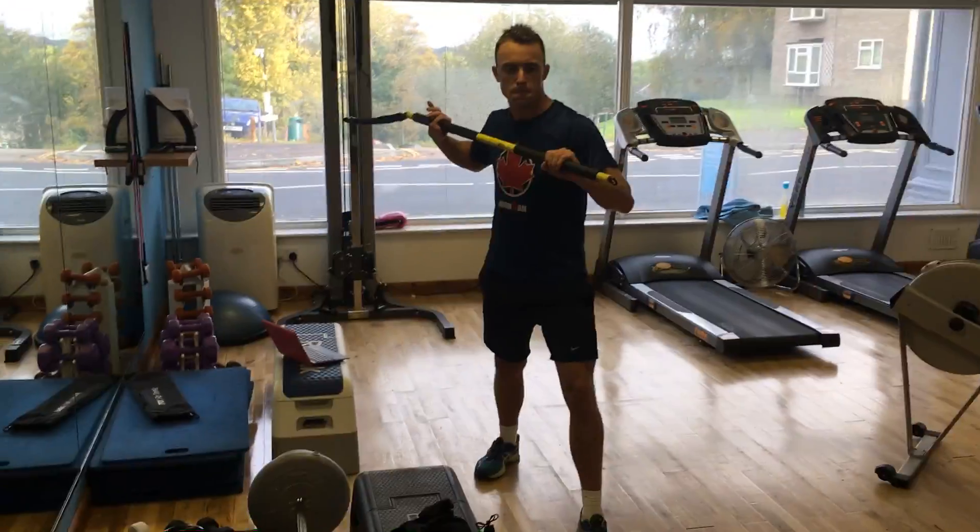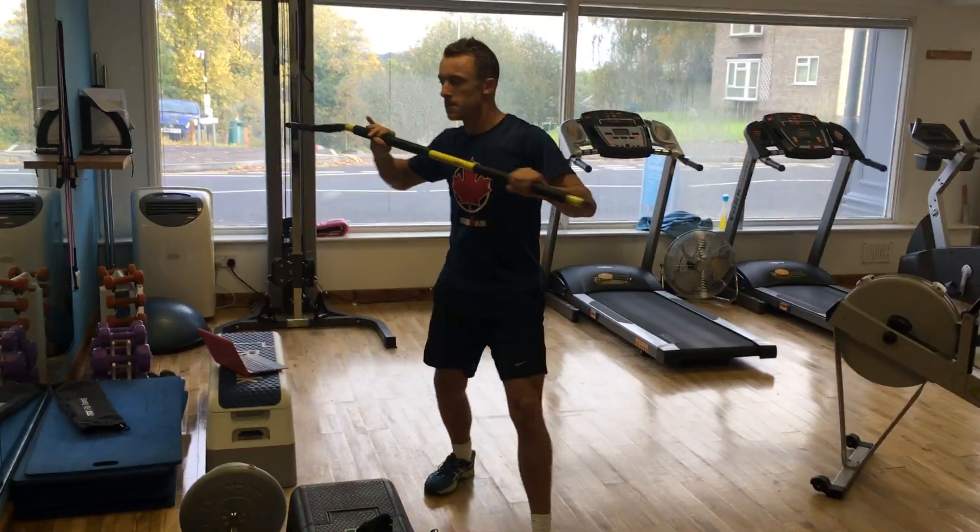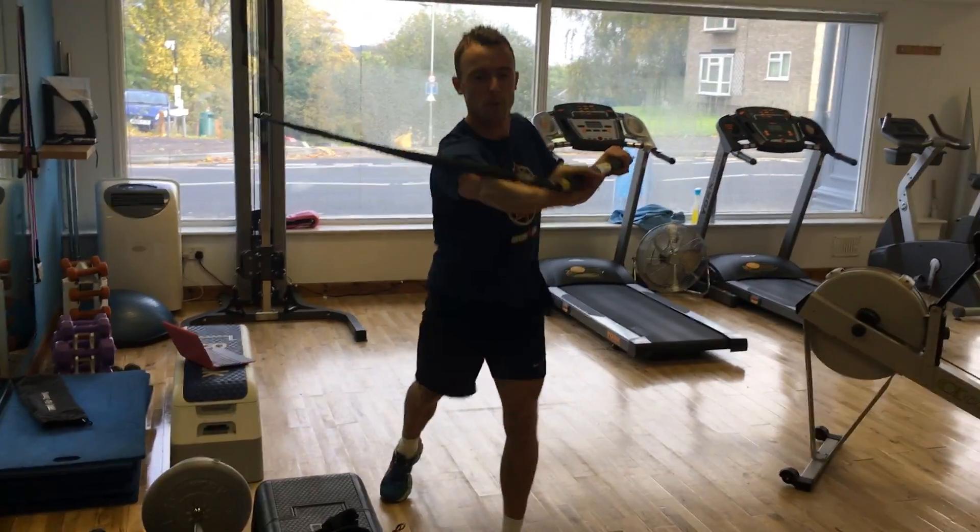Kyle here from Norwich at Dynamic Fitness. Here we've got the one shoulder chest pass. Ross is just going to step through with the RIP trainer.